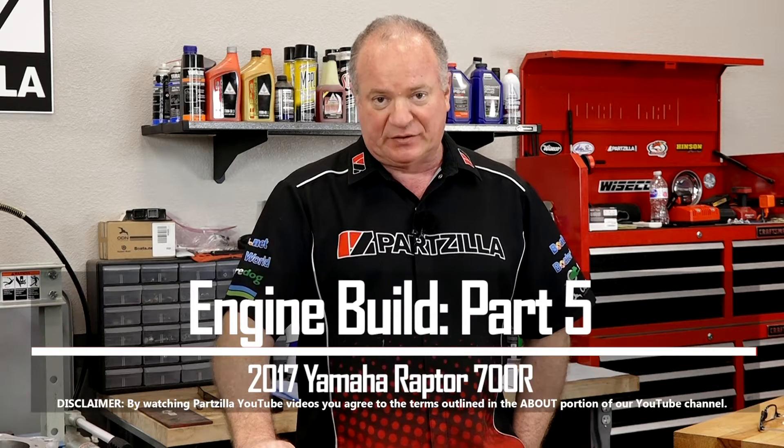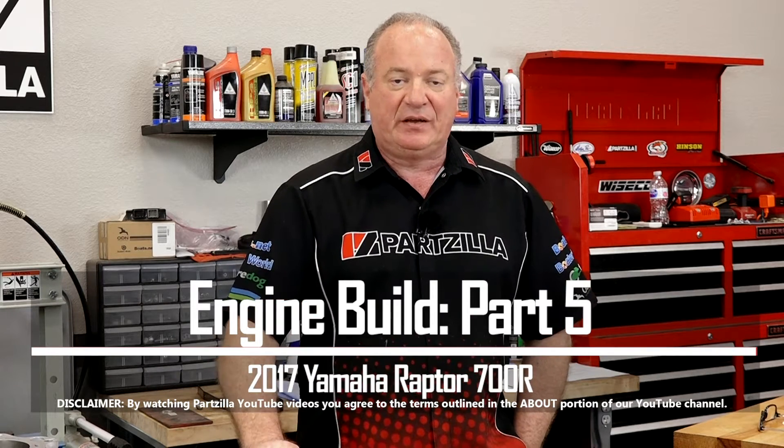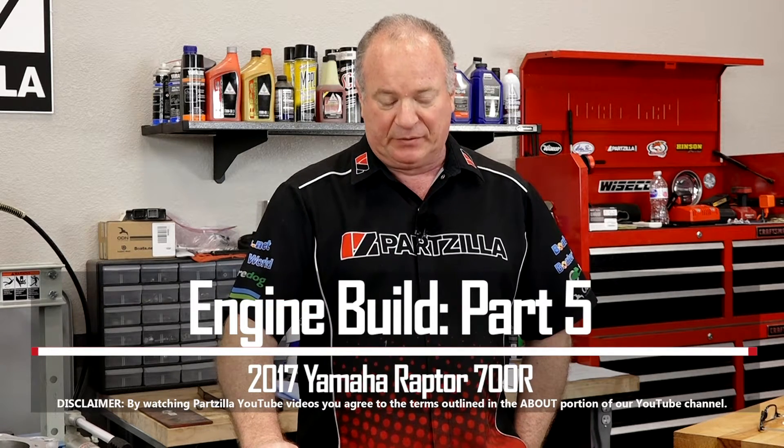Hello, John Talley here with Partzilla.com. Today we're going to be focusing on the cylinder and piston install on our 2017 Yamaha Raptor 700R build.